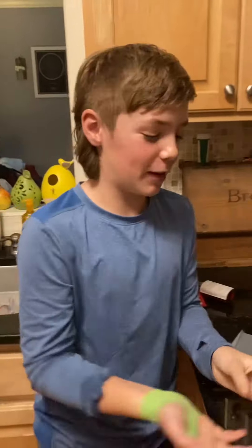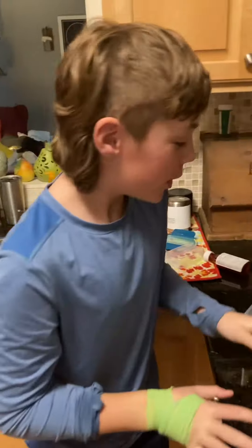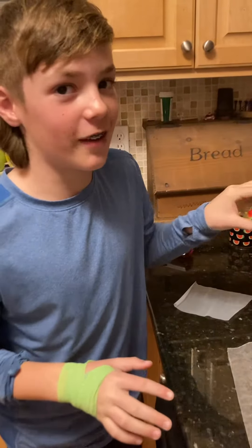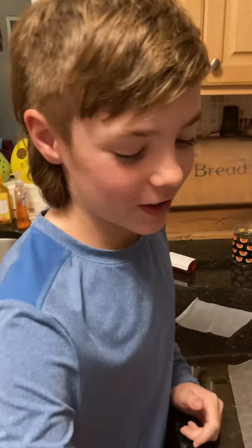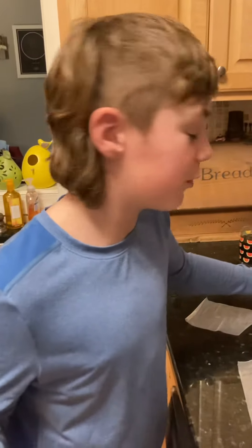Me and my mom have seen this crazy thing on TikTok where people put ice cream in a fruit roll-up. Just so you know, you have to use this — you can't use fruit by the foot. And if you have braces, you can't really do it. So it has to be a regular roll-up.